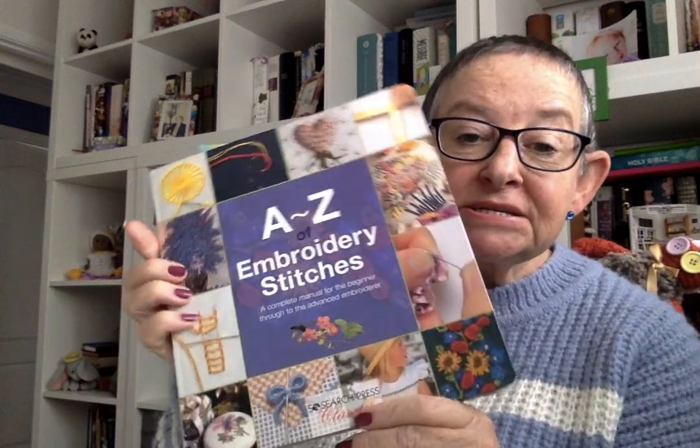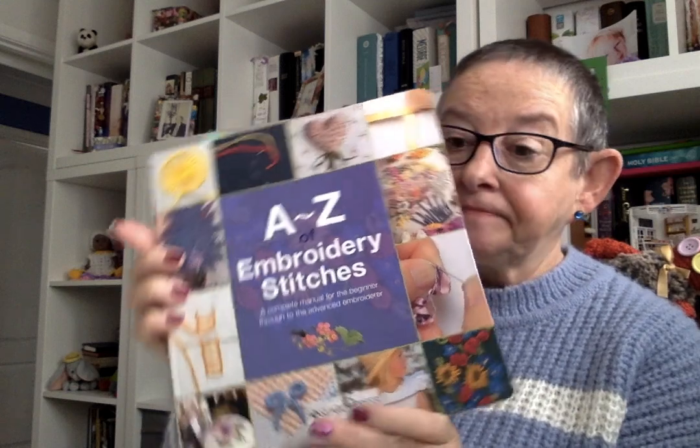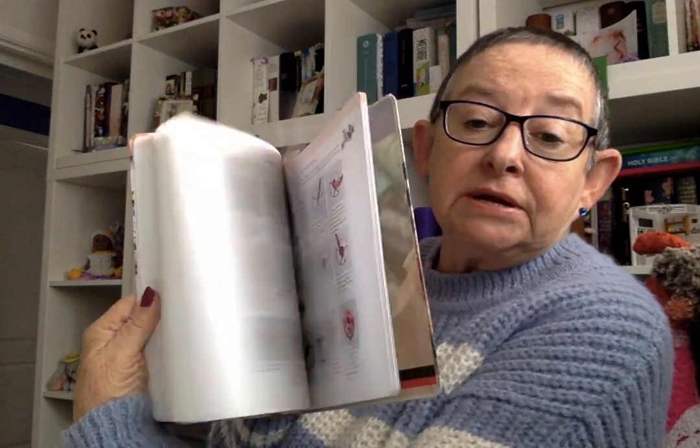Hello and welcome to my channel. What I have for you today: a bit of embroidery, slow stitching, quilting — call it what you will — a book review, loads of bits. Firstly I want to recommend this embroidery book. It gives you loads, absolutely loads.